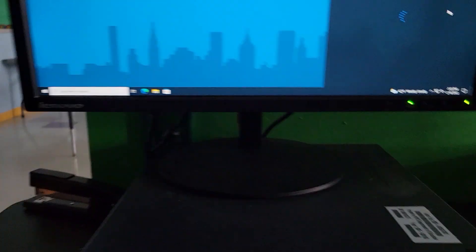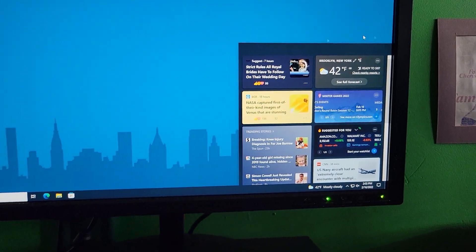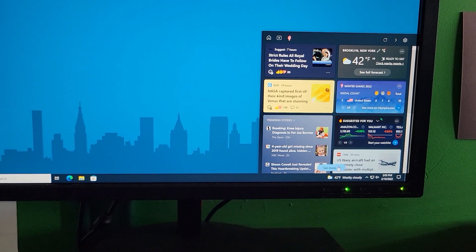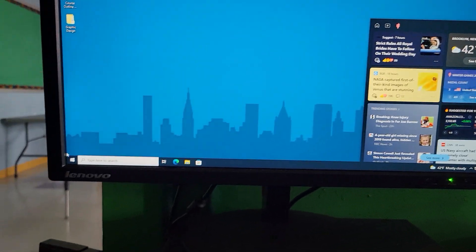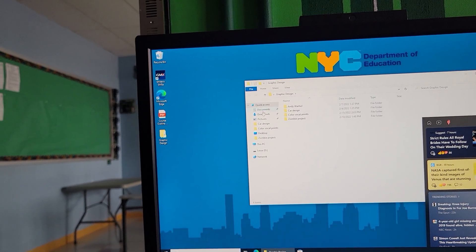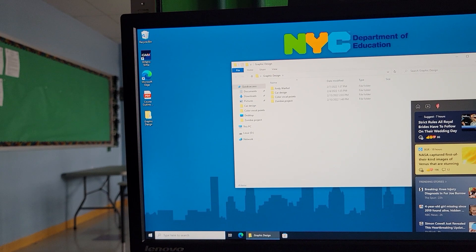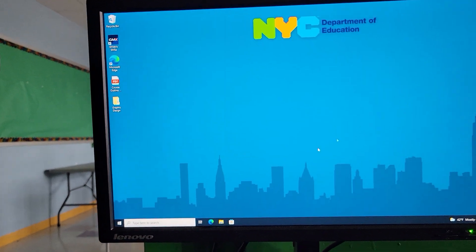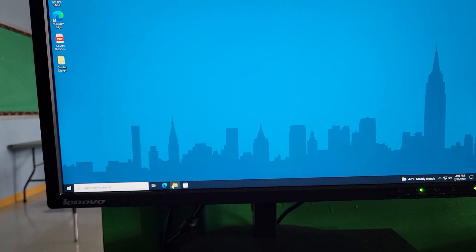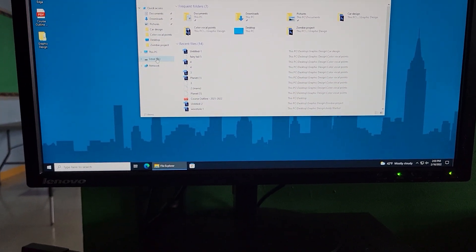Another day comes and it's time to work. You insert the drive and you're looking good. Let's say you worked all day and fixed your Andy Warhol project. Now that it's done, you want to back it up. No problem — open up your file again, go into your D drive, and here's the old version.